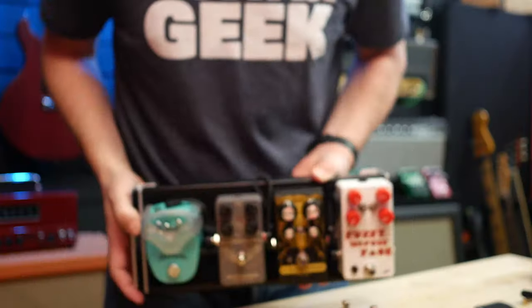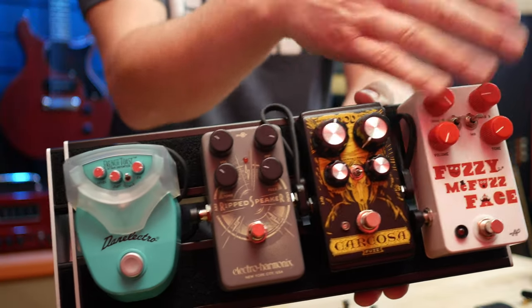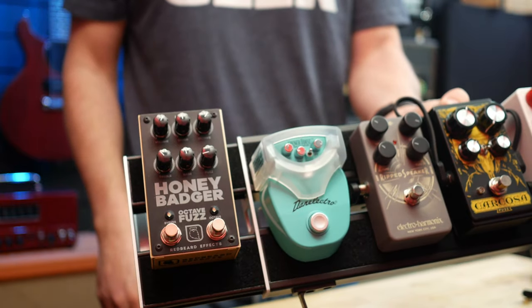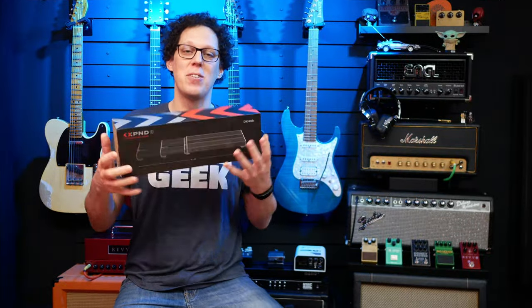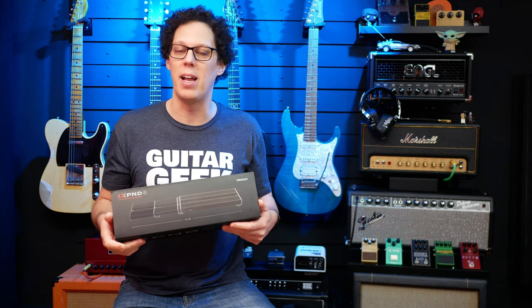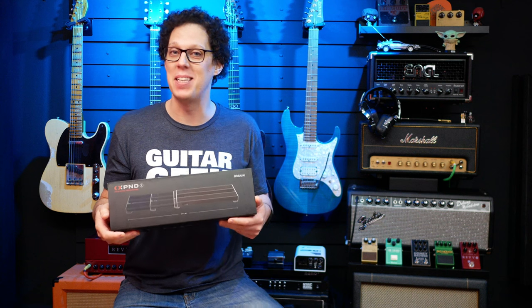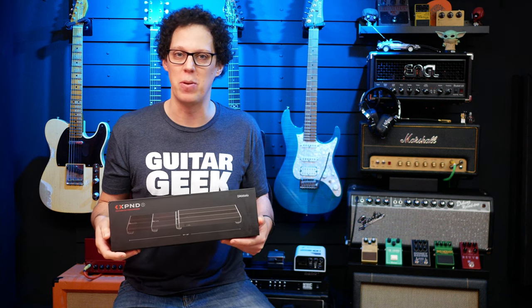Hello, fellow guitar geeks. Picture this: you've just assembled your pedal board with all your favourite pedals necessary for that small fly rig, and then you realise you need another pedal. What do you do? Do you get another pedal board or do you expand the pedal board that you already have? Well, with the new DAddario Expand board, you can do just that. DAddario sent me an Expand One and asked me if I would check it out, mainly because I am hugely sceptical of the idea of an expandable pedal board.